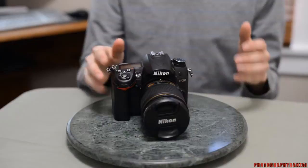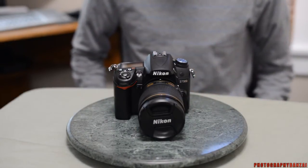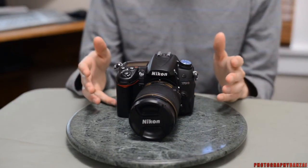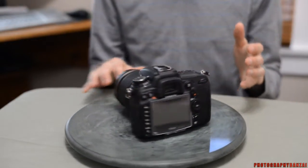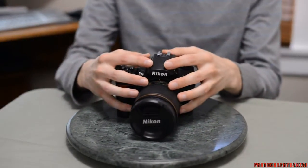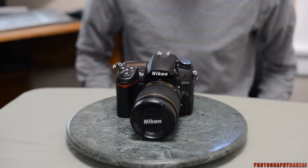Video is decent. It has 1080p, but only at 24 frames a second. If you go to 720p you'll get 30 frames a second and 24. So not the best camera for video, but it does have a mic port. I'm going to go into some details up close on the camera and give you an overview of how it works.